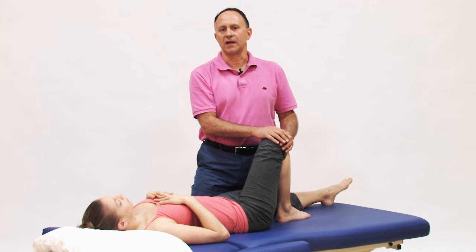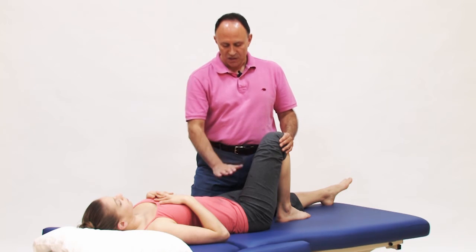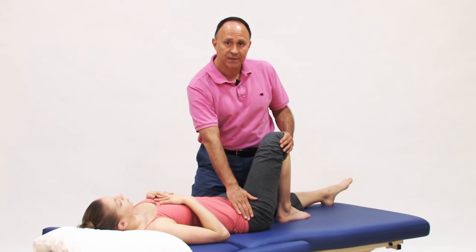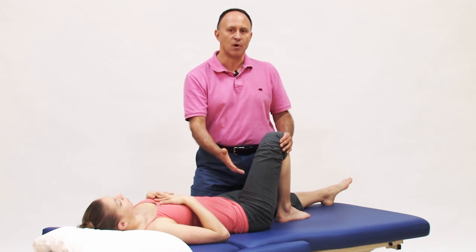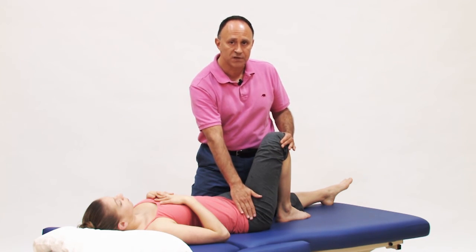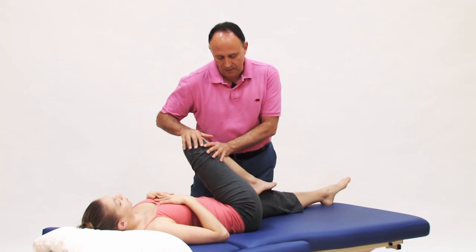One other thing that can be done during the session to lessen the pinching when the horizontal adduction stretch is performed is to beforehand soften and warm up the hip flexor region and perhaps the hip abductor region — so perhaps soft tissue manipulation, in other words massage, perhaps moist heat, stretching the front and outside of the hip first — and then performing the stretch for the piriformis into horizontal adduction.